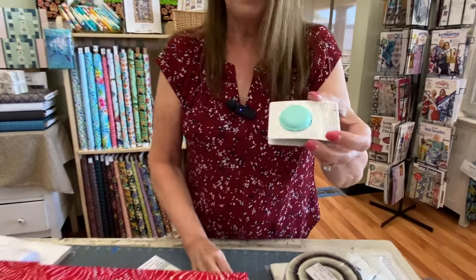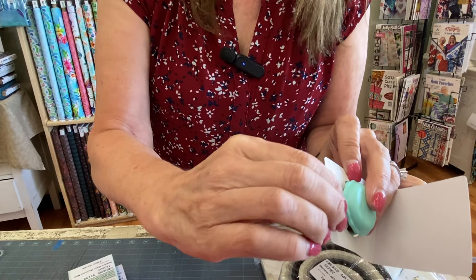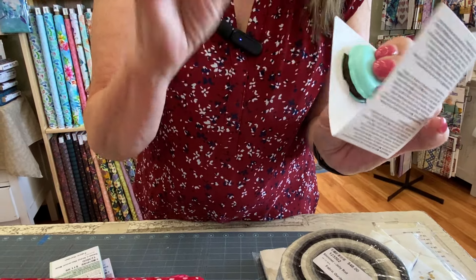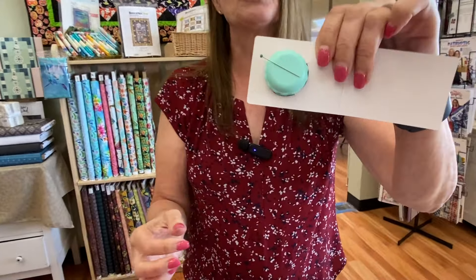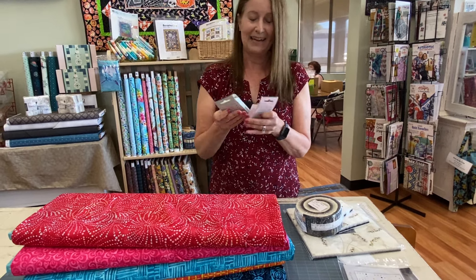I opened one up and I squealed because I thought it was so cute. It is really cute — it does look like a little macaroon. The brown part contains the emery and you just stick your needle in there to keep it sharp and smooth. One side of this is magnetic so it can hold your needle while you're doing other things so you won't lose it. I think this is just so cute — it's like a little cookie. I might need a plate full.